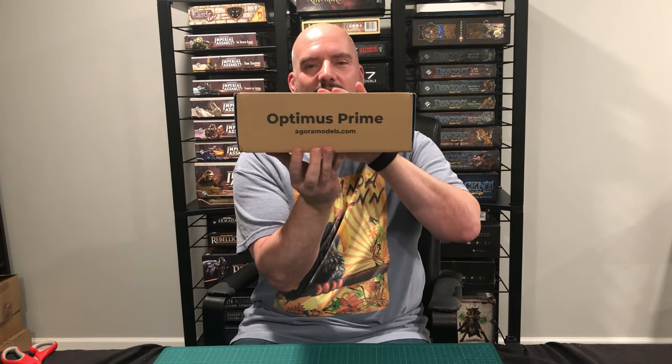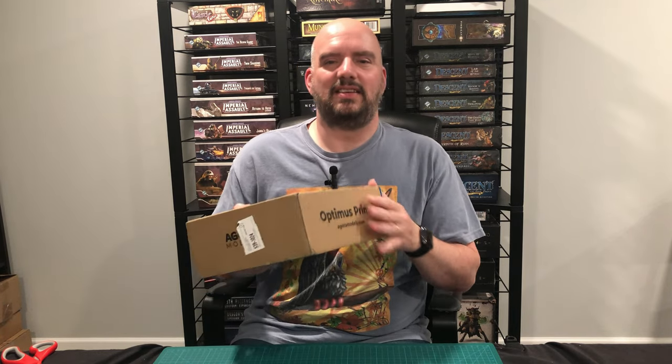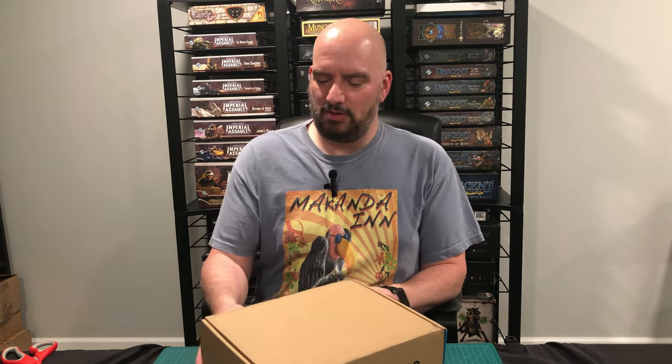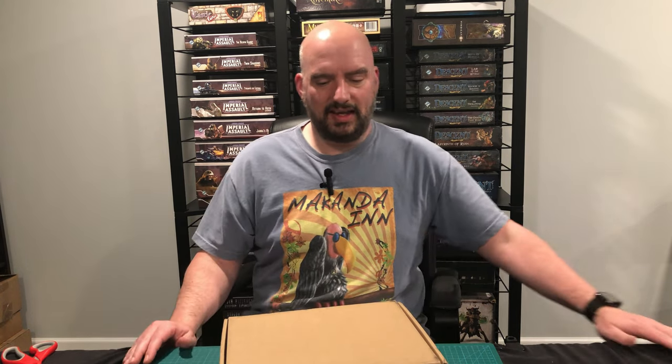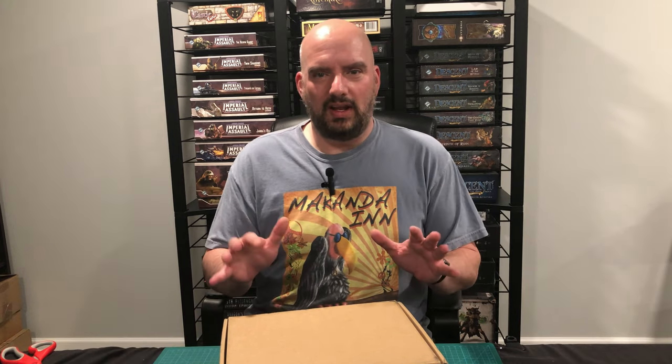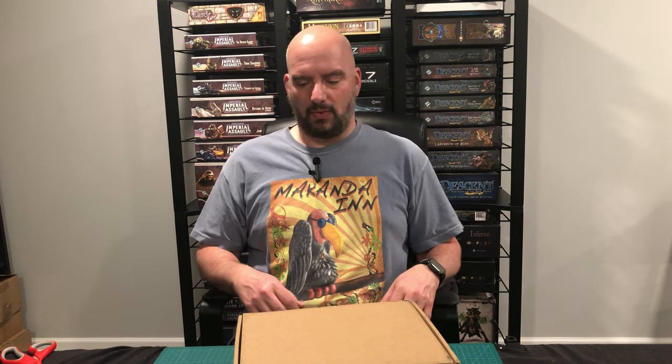We have pack one of the Agora Models Optimus Prime. I cannot wait to get into this thing. It's supposed to be about three feet tall, about the same size as the Terminator that we built. It's going to come in 12 monthly packs, so it's going to be like a year before we finally finish it. But pack one is finally here, so why don't we do a little unboxing and then we'll try to build this pack for you.